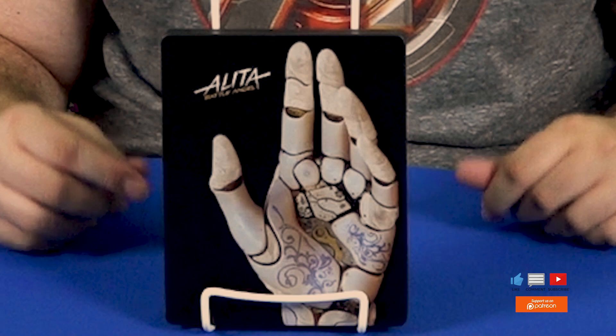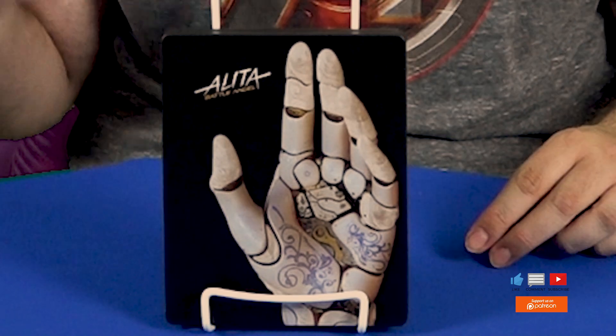Well, that's our unboxing for Alita Battle Angel, The Collector's Steelbook Edition from Best Buy. I can't wait to check out this movie again — I only saw it once in the theater and I loved it. I thought it was really well done, so I can't wait to go check this out right now. As always guys, thanks for watching. Stay tuned for some more Blu-ray reviews and some other videos I have coming up that I've been working on. And as always, we'll see you in the future.